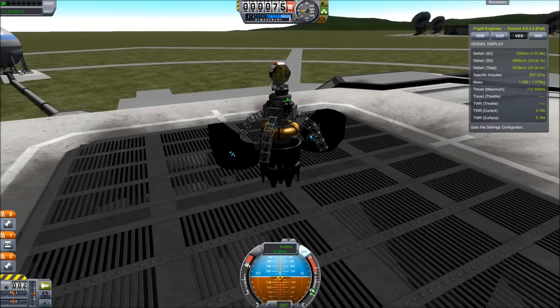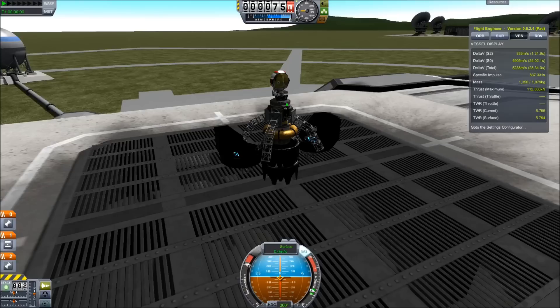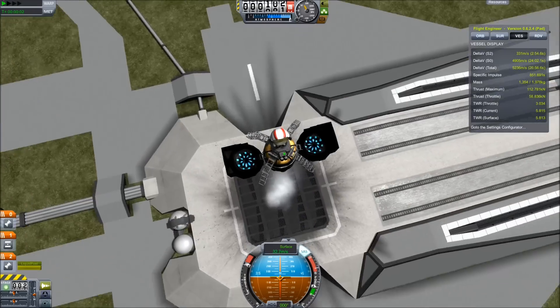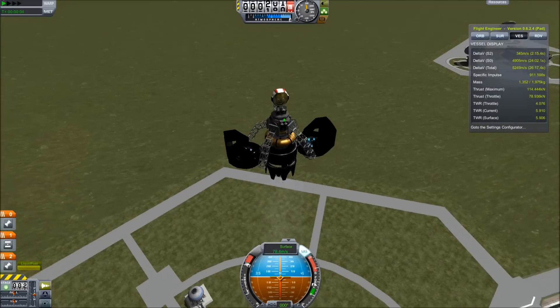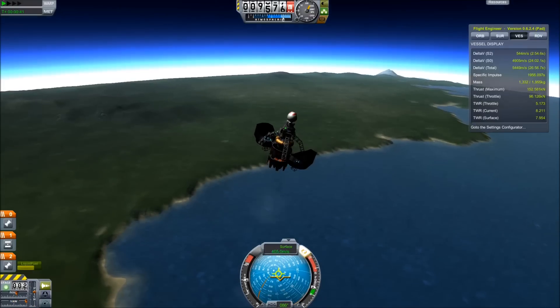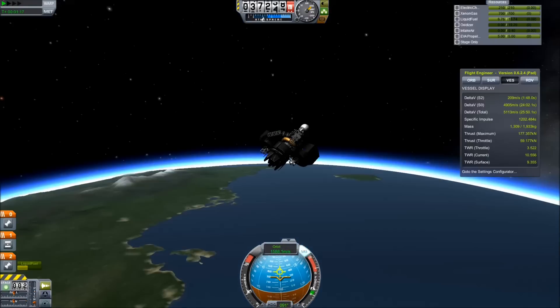This did however give me an idea in the field of making really light craft. This is an under two ton craft, including the weight of the Kerbal, and it's going to go all the way to the moon and back. More than half the weight of the craft is the jet engine, but the jet engine is a powerful tool for getting out of Kerbin's atmosphere.